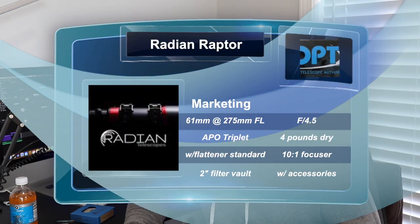To cover some key points on the Raptor, let's go down the marketing list from their website. First off, it's a 61mm aperture with a 270–275mm focal length, f/4.5, an APO triplet, designed with a full-frame image circle, and weighs about four pounds stock. It includes a flattener, a 10-to-1 factory-tuned focuser, a two-inch filter vault, and the focuser and camera can be rotated 360 degrees independently of each other. It also includes a dew shield and custom hex rings with integrated cable management channels.